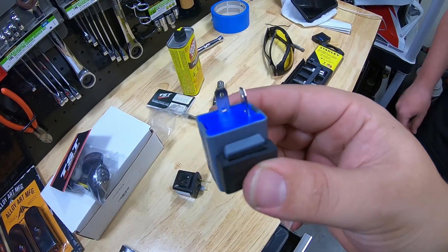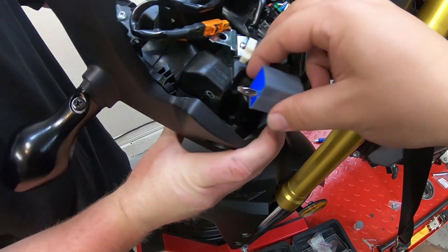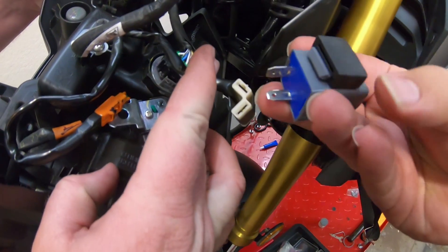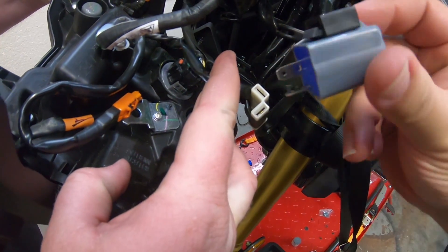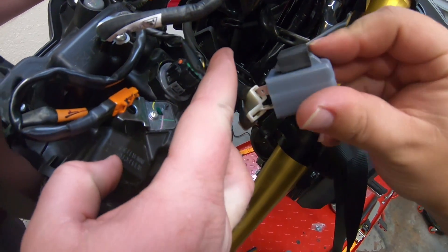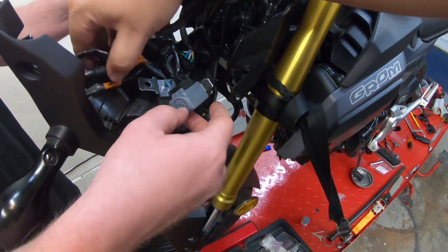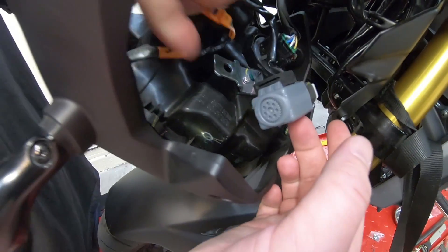We're going to take this TST relay. You've got your stock plug part — and then it's as easy as taking that and plugging it right into there. So that's plugged in. You're going to slip that rubber piece back over that.